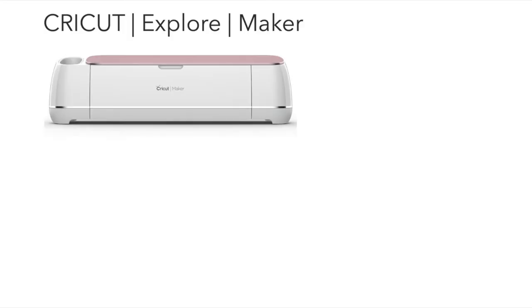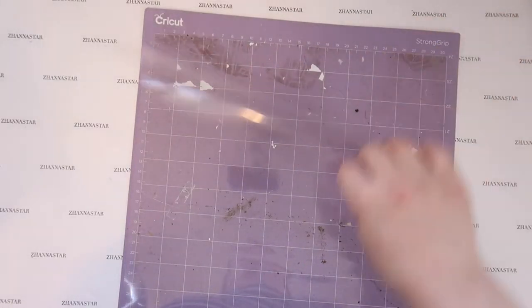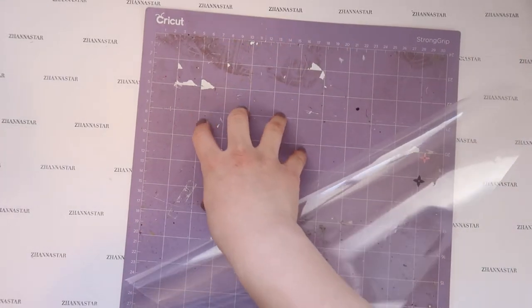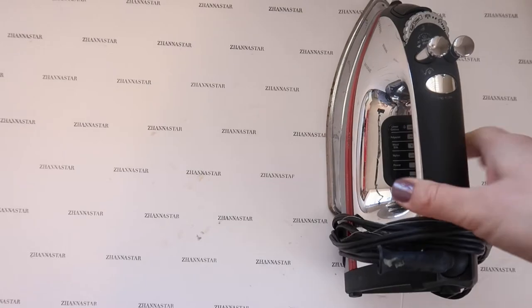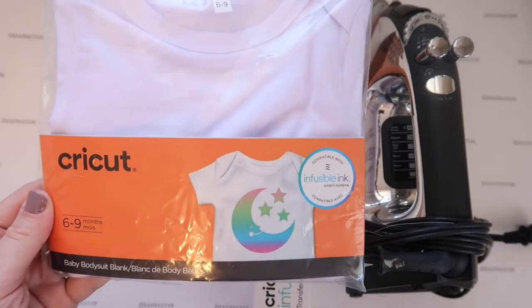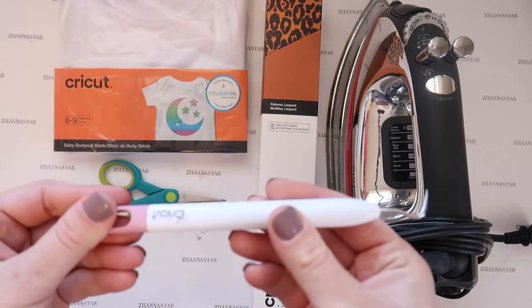A Cricut Explorer will also work. I'm using my very old strong grip mat just because it's the only sticky mat I have right now, but a regular mat will work. You need a heat press, but I only have an iron so I'll use that. Cricut infusible ink, a Cricut onesie or t-shirt — only polyester onesies work — scissors, and a weeding tool.